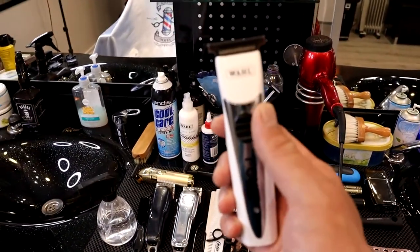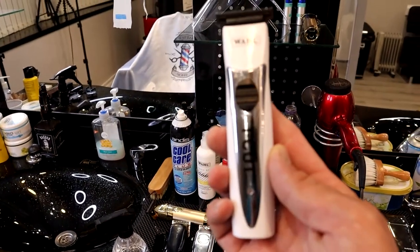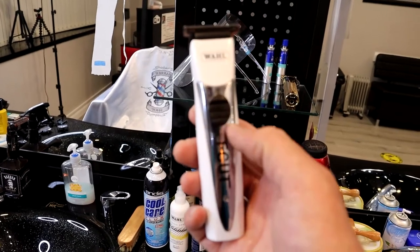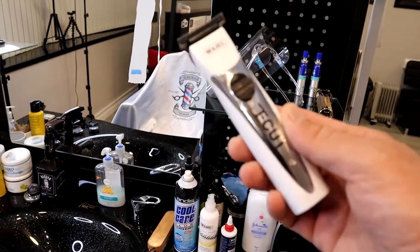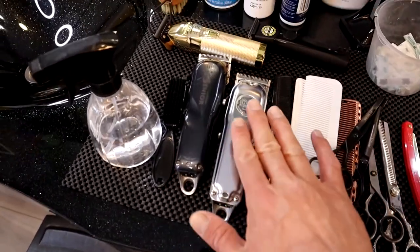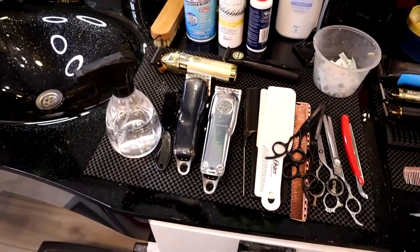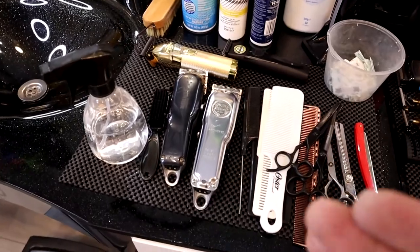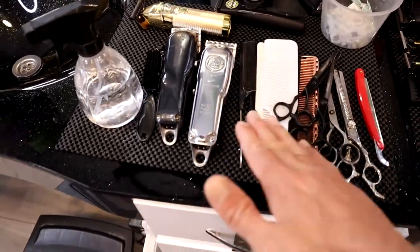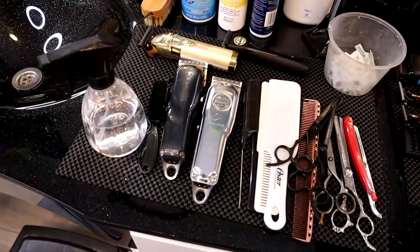This is the Wahl 100 Series T-Cut, and I also have another Wahl T-Cut here — the standard one. It's a really nice tool. I usually use it mostly for kids, behind the ears, and around the necks. At the beginning you don't have to have multiple clippers. You can start with one clipper, one detailer, and as you get better and make some money you can invest in yourself and buy more tools.